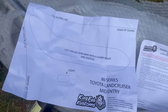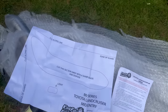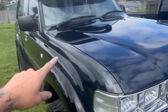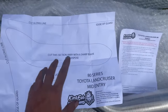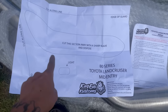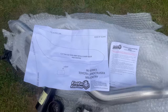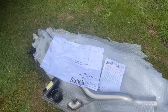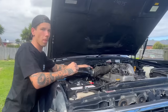I've got the template and instructions out — you can pause to read them if you want. Basically I'll pop the bonnet, pull the air box out, tape up this area of the guard, then cut the template out with sharp scissors so I can map it onto the guard, tape it on, mark it with a marker, and then cut with sharp tin snips. I used to use a jigsaw in the past but a nice sharp set of tin snips definitely works better.